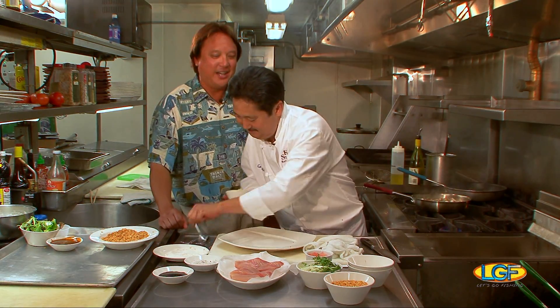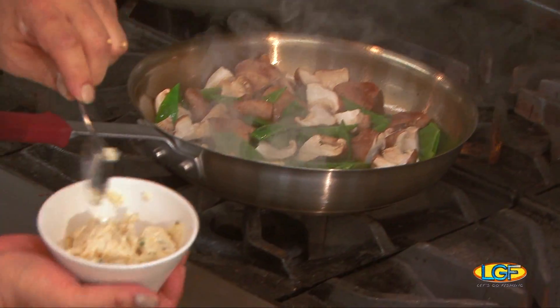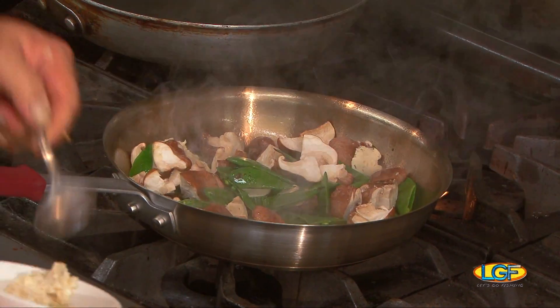We're going to add a little butter in there. What's that? Garlic butter? We have a little seasoned herb butter — it has some garlic, herbs, and a little bit of chives in it. So we're going to mix some of that in.